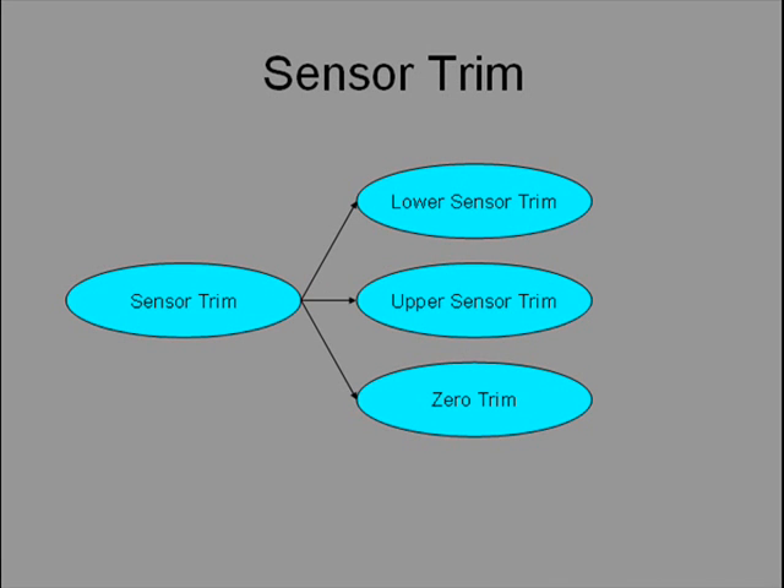There are three forms of trim to adjust the sensor: zero trim, lower sensor trim, and upper sensor trim. Lower sensor trim requires a known input to be applied at or about the 4 mA point, and the technician must tell the transmitter the applied value. Upper sensor trim also requires a known input at or about the 20 mA point. Zero trim requires that zero input must be applied, commonly done for pressure and flow transmitters by shutting off and venting. Since the input shall be zero, the technician need not tell the transmitter any value.